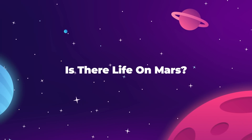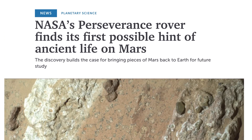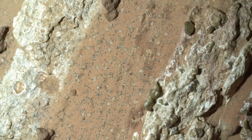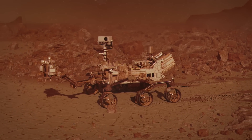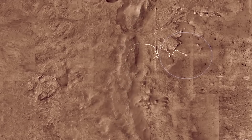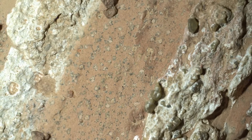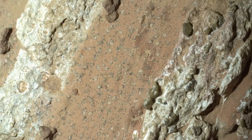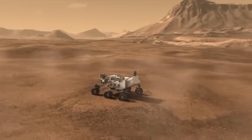Depending on where you get your news, you may have heard recently that NASA just discovered life on Mars. They didn't, but they did find a very interesting rock that could contain the first hint of ancient microbes on the red planet. This discovery was made by the Perseverance rover on July 21st in a location known as the Jezero Crater, the dried-up floor of an ancient Martian lake. This sample of red rock is now the first Perseverance has examined that shows organic molecules — which is not life, but it is the building blocks of life.